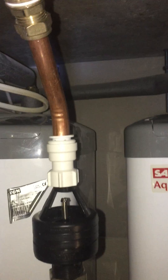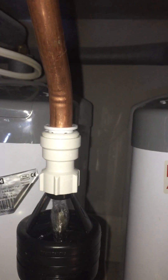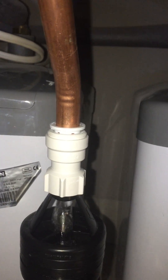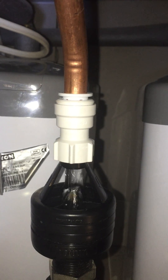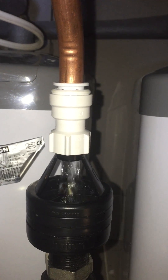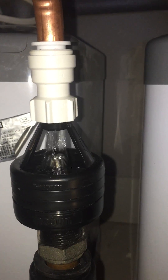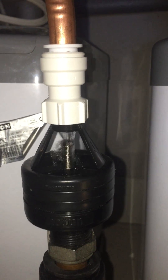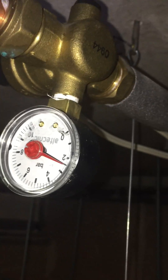And then just to show you — it's alive, and that is set just over two bar.